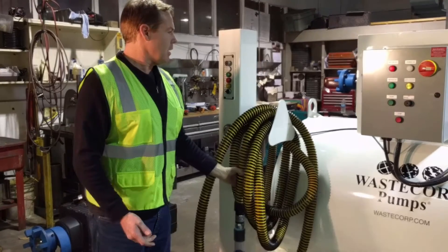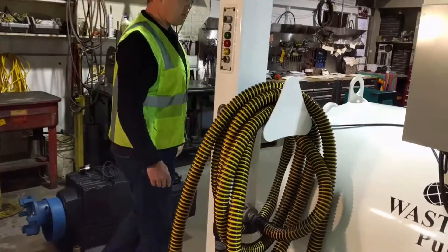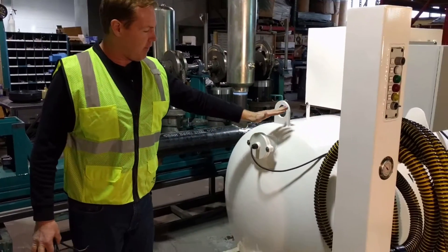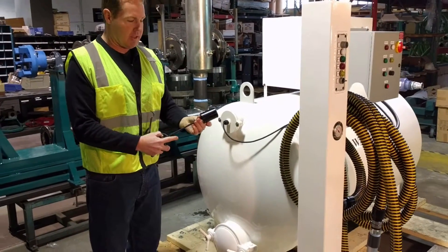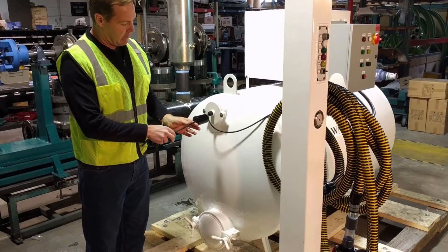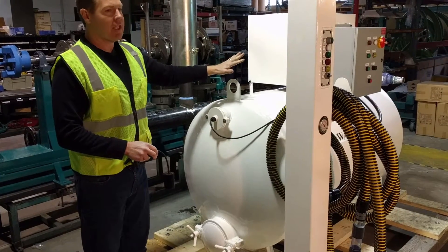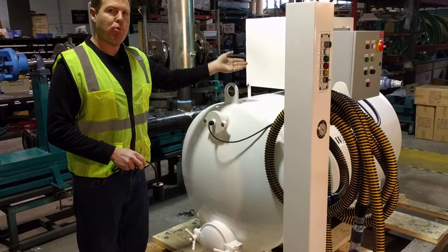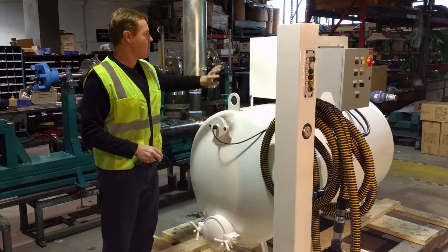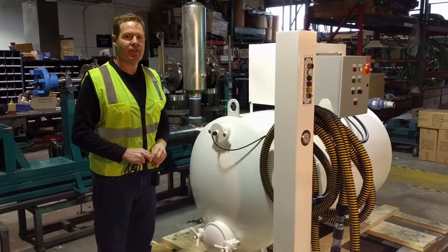Once the tank gets full, if you come around over here, I can show you how the system functions. On the side here, you have a float system, which is similar to this here. There's a float sitting inside, so when it activates to around five degrees, it'll automatically shut down the pump and the pump will go into reverse mode and offload the liquid in the tank to your sewer system automatically without any supervision at all.